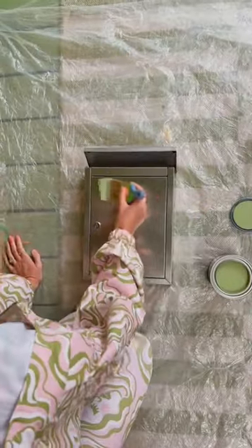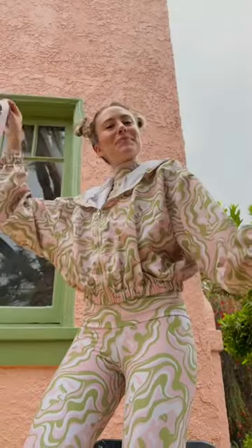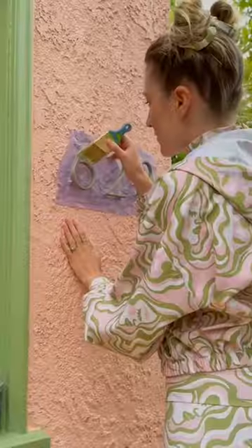I'm using exterior metal paint in Laurel Tree. Brush in the same direction to get it smooth, and make sure you don't seal it shut. Painter's tape is key when repainting your house numbers, because you don't want to get that paint on the house.